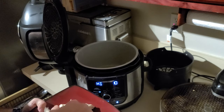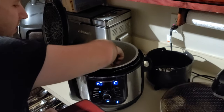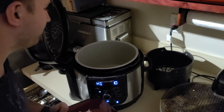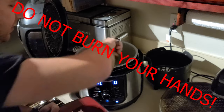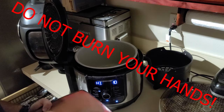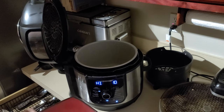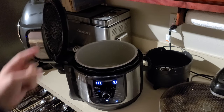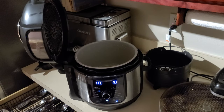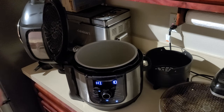Look at that go. I would say use tongs, or if you don't have tongs, burn your hands. Just get strong and burn your hands. Alright, so have the chicken set aside, and now I've got to dump this out. And then after this is dumped out, I'm going to start cooking the rice.